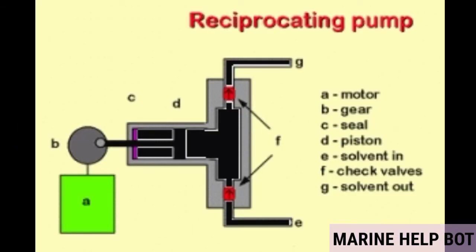The figure gives a basic idea of a reciprocating pump. In the diagram: A is the motor, B is the gear, C is the seal, T is the piston, E is the solvent inlet, F is the suction and delivery valves, and G is the discharge valve. The solvent here refers to the water or liquid being pumped with the help of the reciprocating pump.